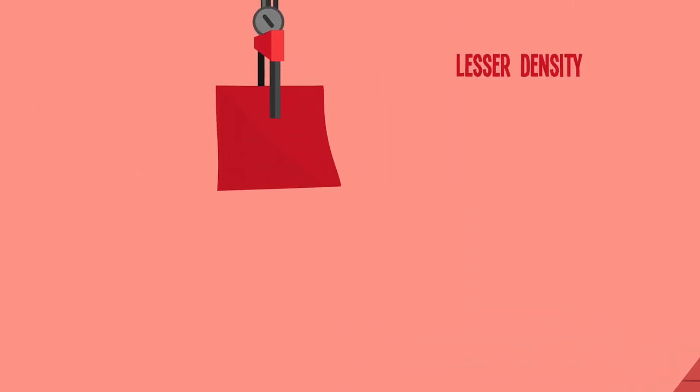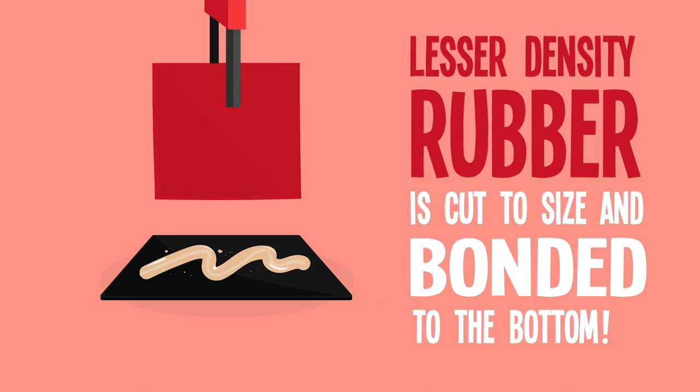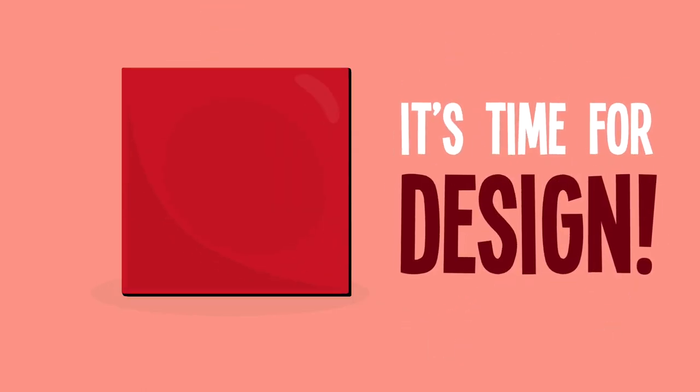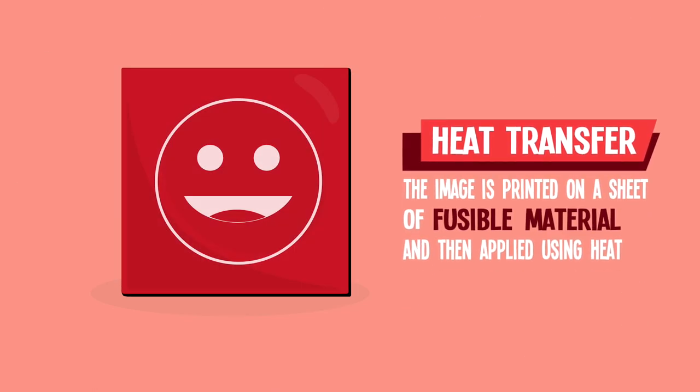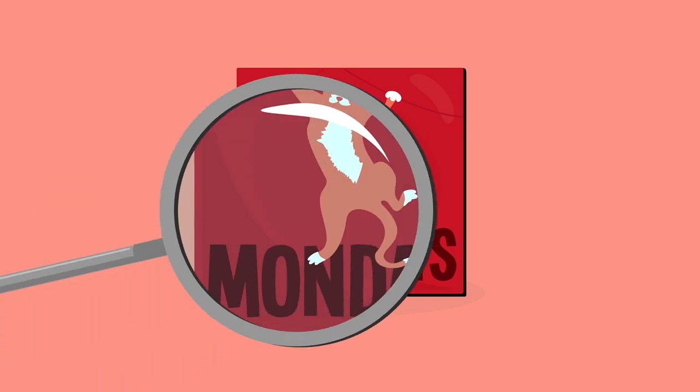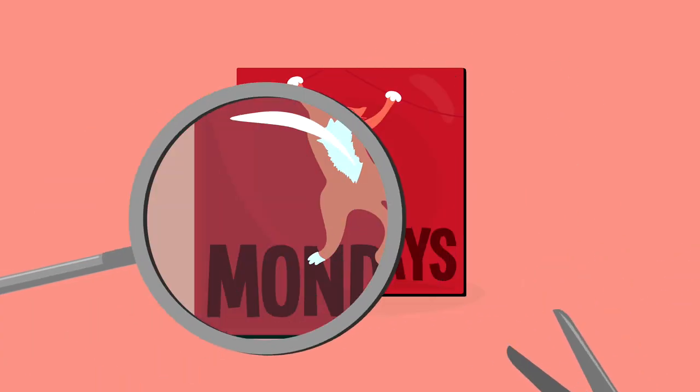Next, a lesser density rubber is bonded to the bottom for its strength and non-slip factor. It's time for custom design — this is typically done via heat transfer or full color printing. Then it's a quick stop over to quality control, and your mousepad is ready to go.